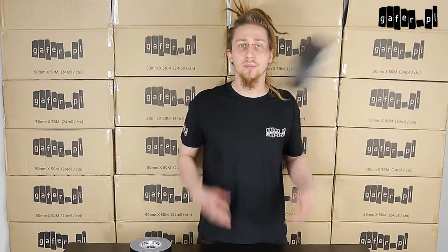Hi, my name is Orest. We are located at the headquarters of PA Team, where I would like to present you the matte black tape of Gaffer PL brand.